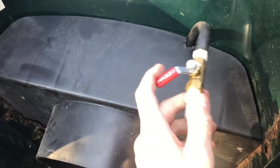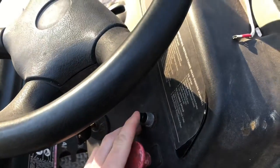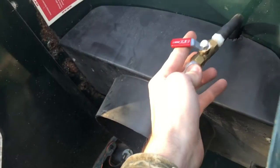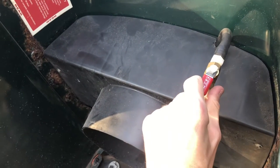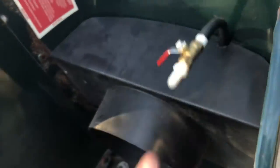I installed a valve in the hose so I can control the airflow. It's a button-push system — you push the button and the compressor comes on and pushes air through the hose. With the valve, if I don't want to blast people's ears out I can reduce the airflow. I can't close it all the way or it'll burn the compressor up. If I open it fully and hit the button it's really loud; turn it down some and it's not as loud.